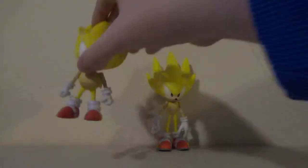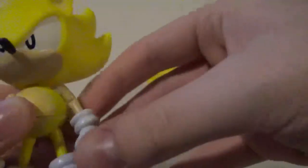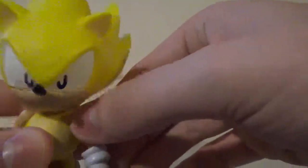Let's take a look at Classic Sonic right here. This figure is pretty nice. The head can go full 360, as it should, like any other Sonic figure that has articulation.